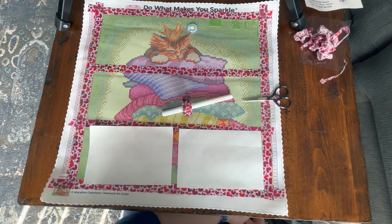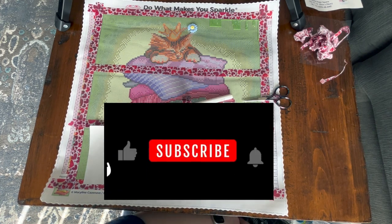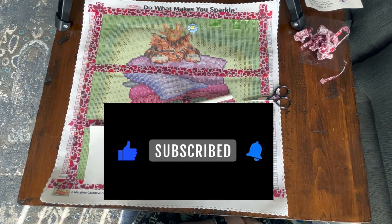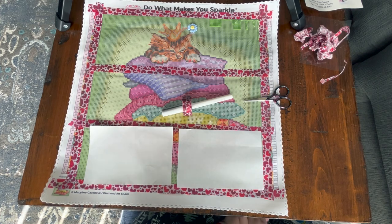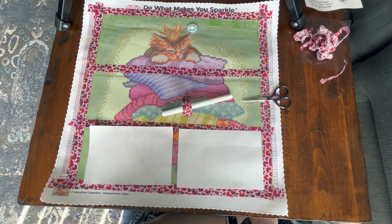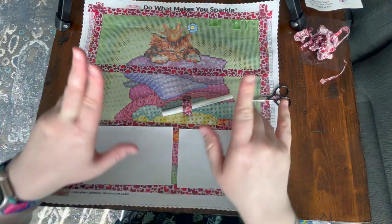I hope you found this video helpful. Don't forget to give it a like before you head out — it really helps a small channel like mine grow. If you haven't subscribed already, I'd love to have you. Hit that notification bell to be notified when I post new videos. Happy diamond painting, and I hope you all have a great day — bye!